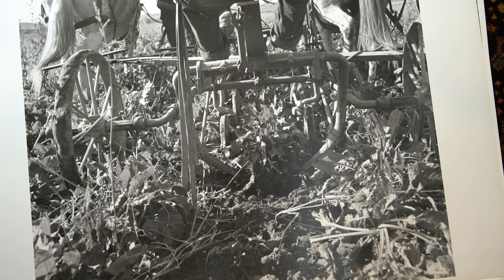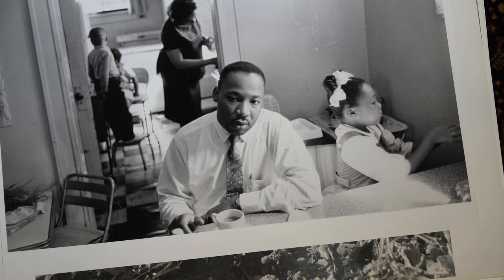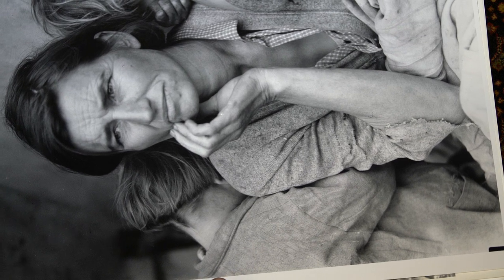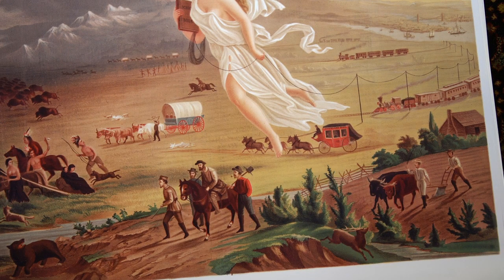These are modern prints — these are digital prints made from digital files using a modern printer on photographic quality stock paper. There's Martin Luther King — that's from a Look shoot from 1961. Here's the Migrant Mother — it's a beautiful scan that we have now in the collection and it makes very nice prints. But that is not a silver print — that is an inkjet print. And of course color was very difficult to do back in the day, but now with inkjet prints you can do color.